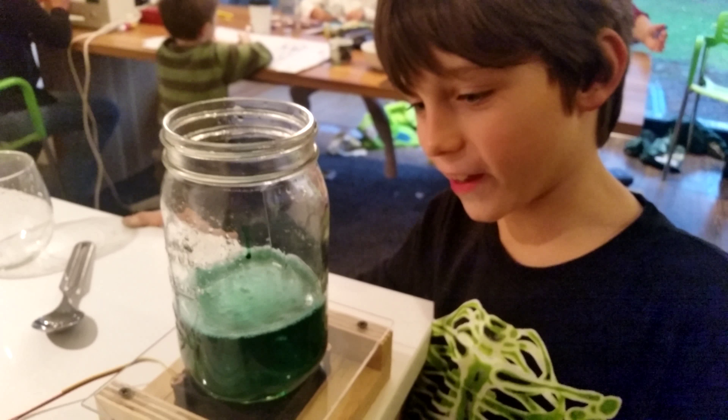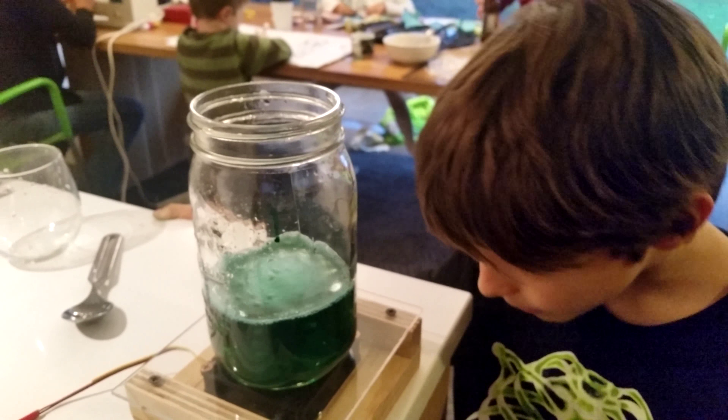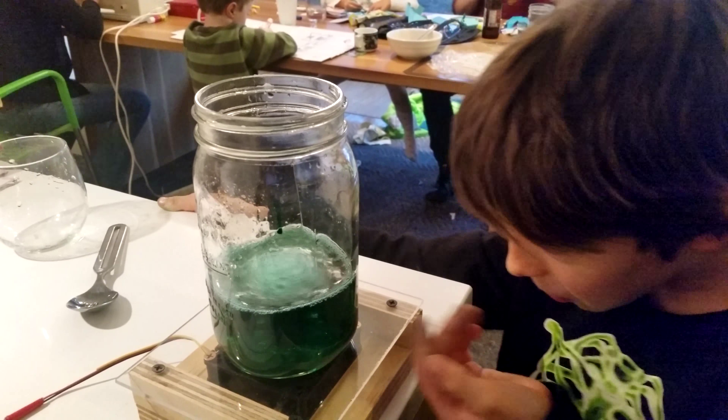Oh look at that — look down there! It looks almost like a hurricane down there. It's a hurricane!